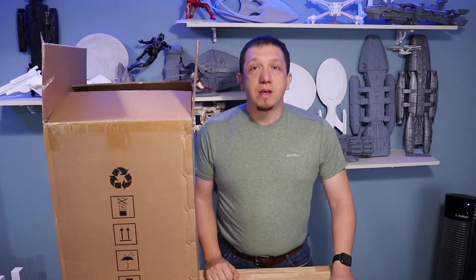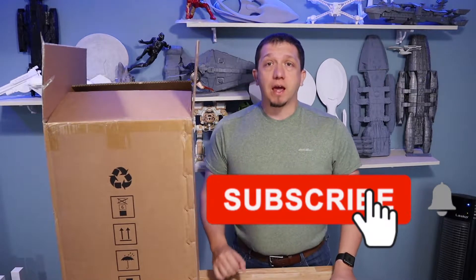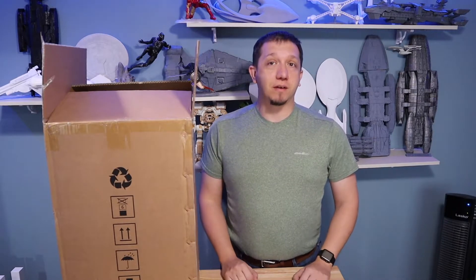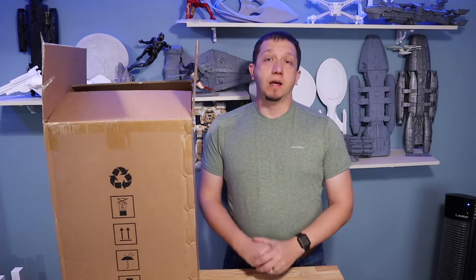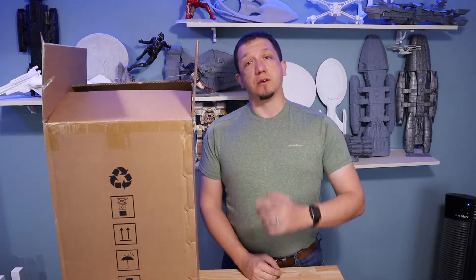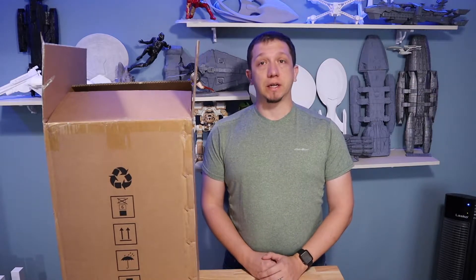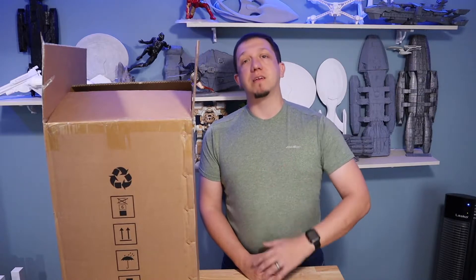Before we head over and get this thing out of the box, if you like what you are seeing on this channel, hit that subscribe button and hit that like button on the video. If you have any questions about 3D printing — whether filament, resin, whatever — leave a comment down below. I'd love to help you get your 3D printing going. Share the video — every share and subscriber helps. There's also a link in the description from Amazon. I am an Amazon affiliate, so that helps me keep materials coming in and keep this channel going.